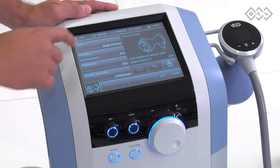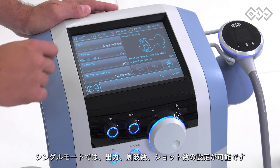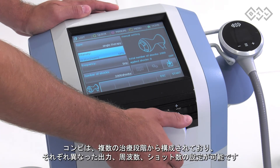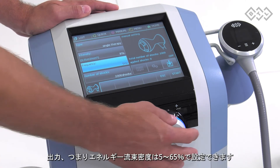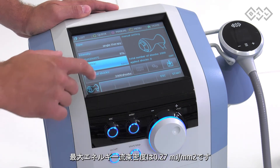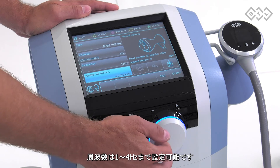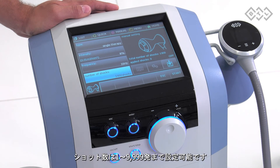Learn about therapy modes and settings. Two therapy types are available: single therapy or sequence. Single therapy allows setting intensity, frequency and number of shocks. The sequence consists of multiple parts which allow setting intensity, frequency and a number of shocks separately. Intensity — in other words energy flux density — is set in percentage within the range 5 to 100%; maximum value of energy flux density is 0.65 millijoules per millimetre squared. Frequency is settable within range of 1 to 25 hertz. Number of shocks is settable within range of 1 to 5000 shocks.